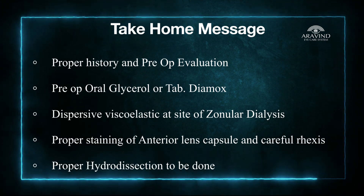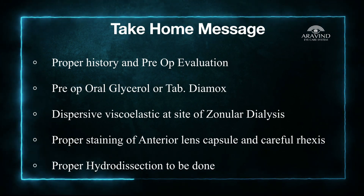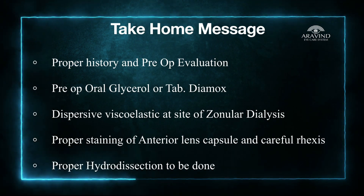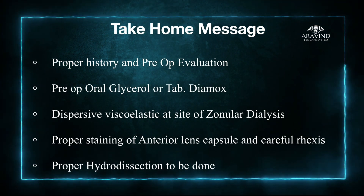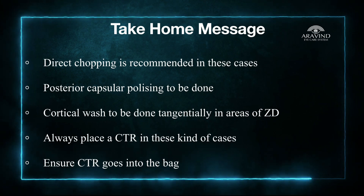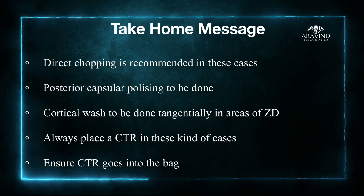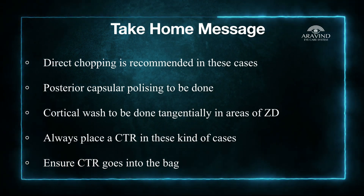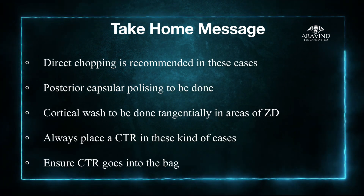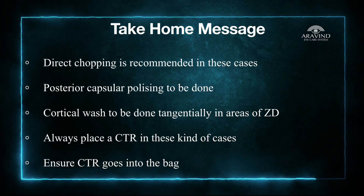Proper staining of the anterior lens capsule is very important. Be careful while performing rhexis at the site of zonular dialysis as there is a high chance of rhexis extension. A perfect hydrodissection is required in such cases to have smoother cortex removal. Direct chopping of the nucleus is recommended in order to prevent worsening of the zonular dialysis. Always do a posterior capsular polishing. In the areas of strong zonules, pull the cortex radially, and in the areas of zonular dehiscence, cortical wash must be done tangentially along the rhexis margin.